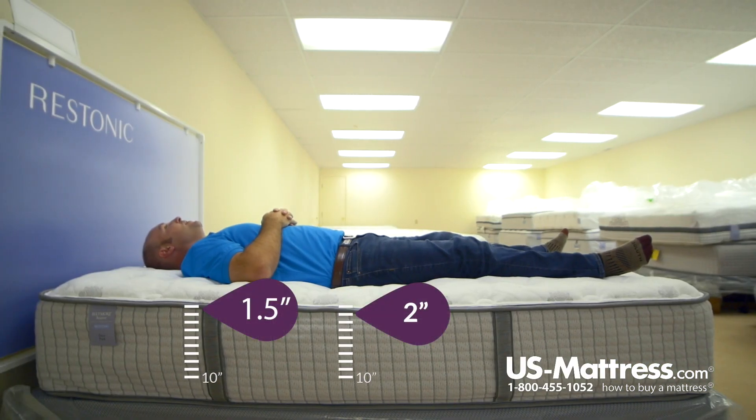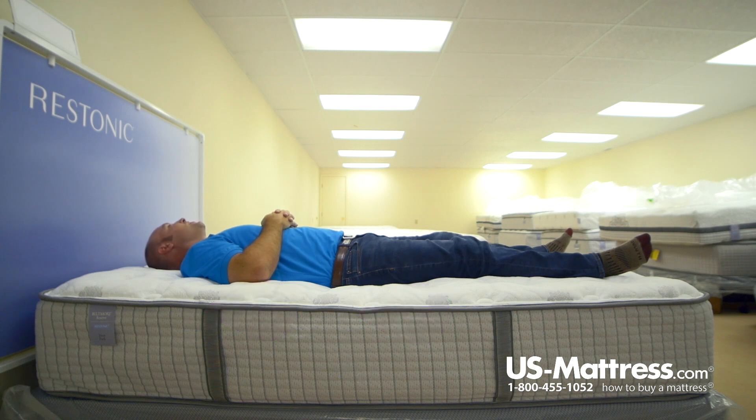Laying on my back, this mattress does have a pretty firm feel to it. I do feel like I'm laying more on top of the mattress rather than sinking in. But I do feel like I am getting at least a little pressure relief in my shoulder area. There is some pressure in my lower back, but overall it's not really much to complain about. So if you do like a firmer feeling mattress and you have my body type, you'd probably like this mattress.